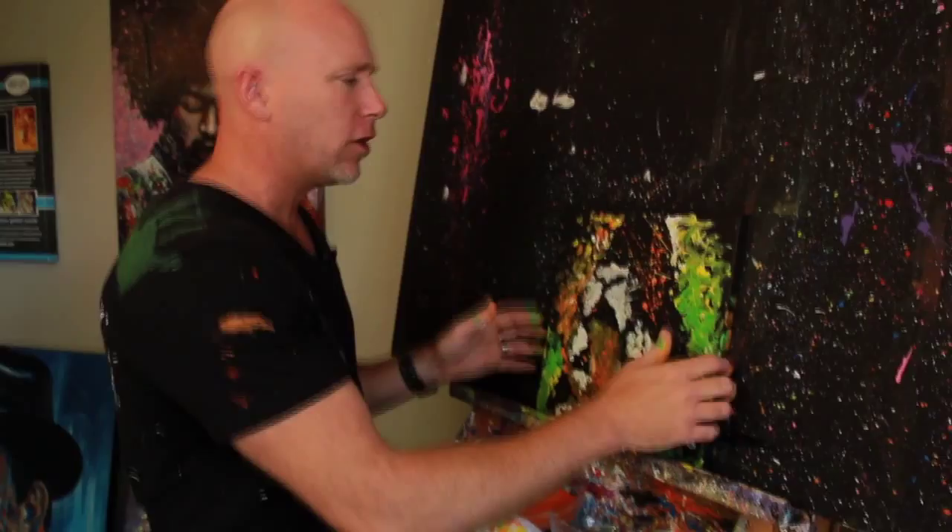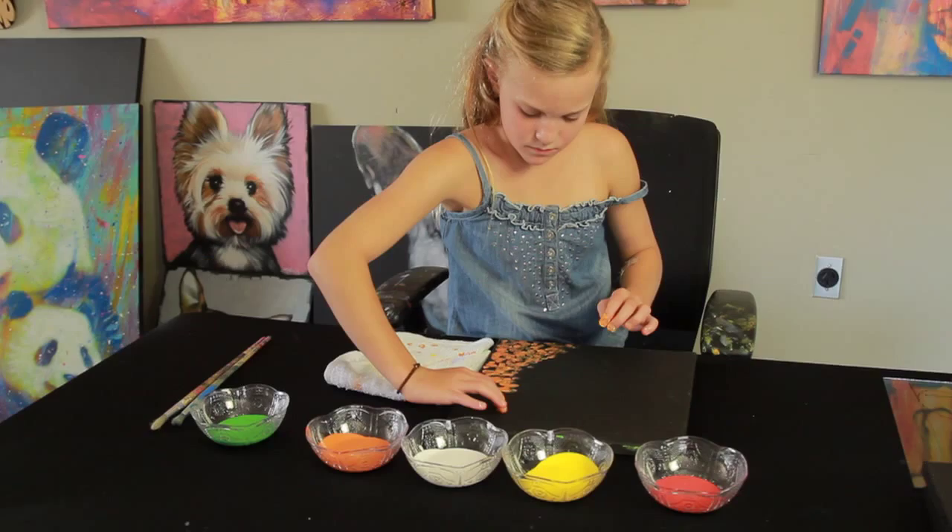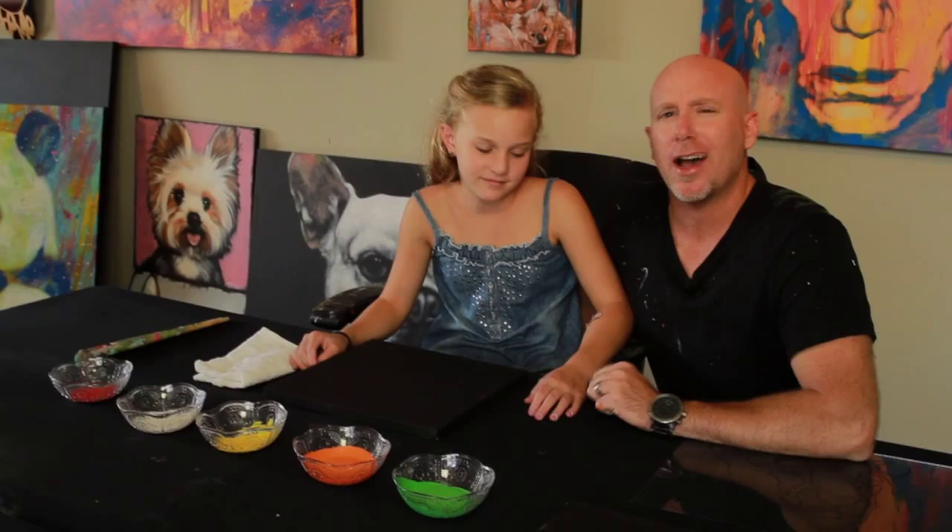This is Elle. Now Elle, how old are you? I'm nine. Nine years old. Elle is going to show you how easy it is to do a speed painting.